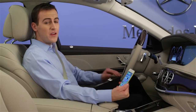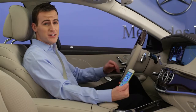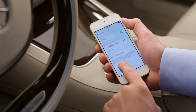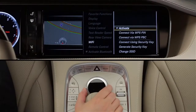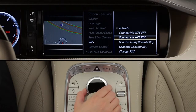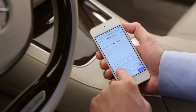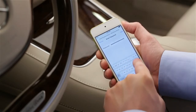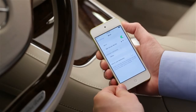The most universal way to connect, and the only way to connect Apple devices like an iPad or iPhone, is using a security code. Search for networks on your device and select the MBWLAN, just like the other methods. From the Command menu, select Connect using security key. A 16-digit code will appear on the screen. When your device asks for the network password, enter the code exactly as it appears. When you're done, press OK or Join, and your device will be connected to the in-car Wi-Fi.